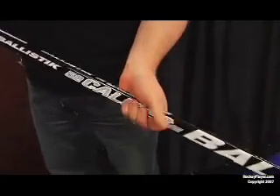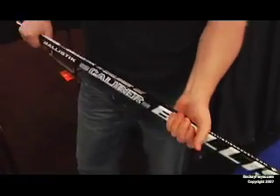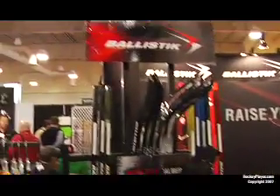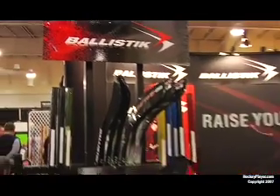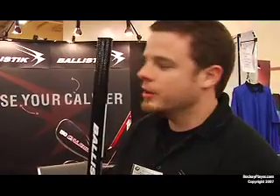This stick here is our top of the line — it's 100% carbon. There are multiple options for flex and patterns, and it's a full graphics package on a black background. As you go down through the rest of the products, you've got some different color options, all kinds of different patterns and flex ratings to choose from. Depending on what type of player you are, we have something here that will match your needs.